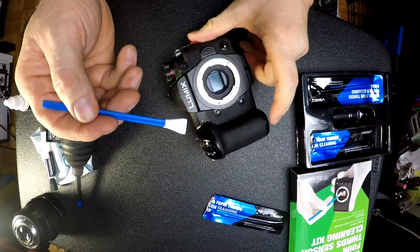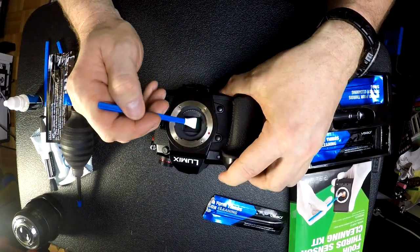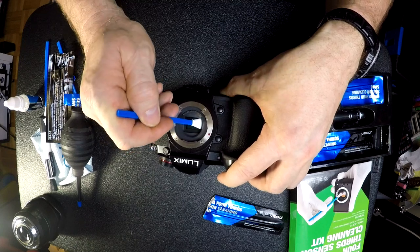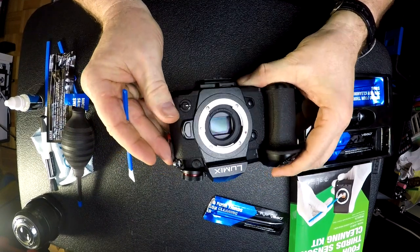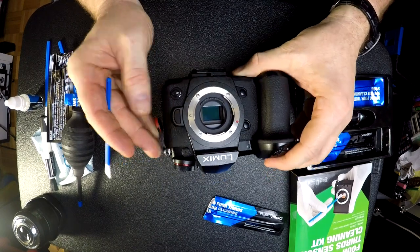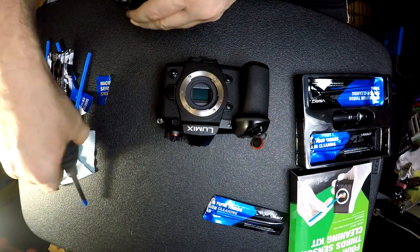They say the kit is made for a micro four-thirds system and the box says 12mm, but it doesn't quite cover the whole sensor — I'm not quite sure why. Just check your sensor to make sure there's nothing left on it.